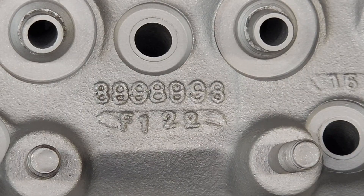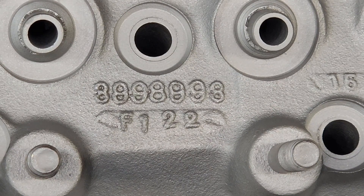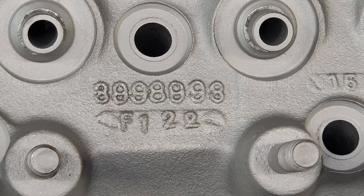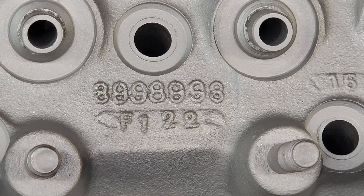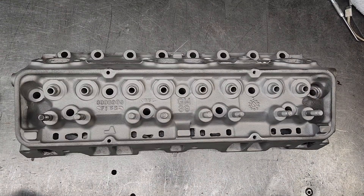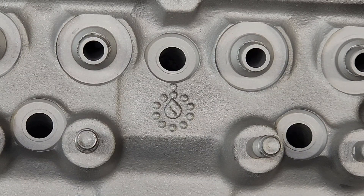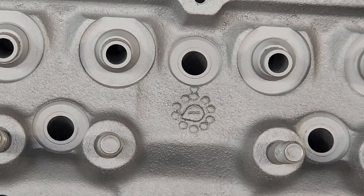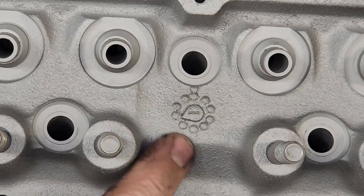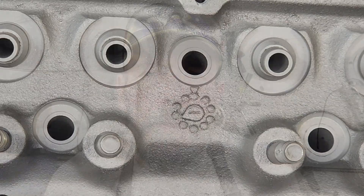I was wrong about these things being cast at the same time, one right after the other. Evidently that number was the inner mold — they were made one after the other, but they were cast at different times of the day. This head was made June of '71 on the 22nd. See that clock marking? This one was made at noon, and this head earlier in the morning. This doesn't have 12 positions like a clock — there's only 10. So they were made the same day but at different times, maybe even a different shift.